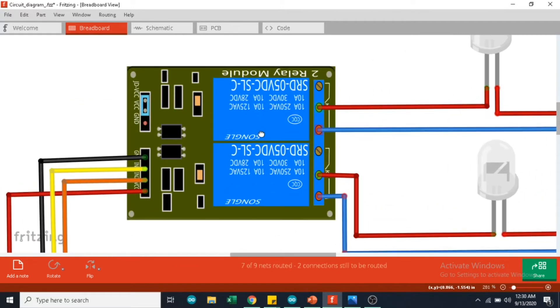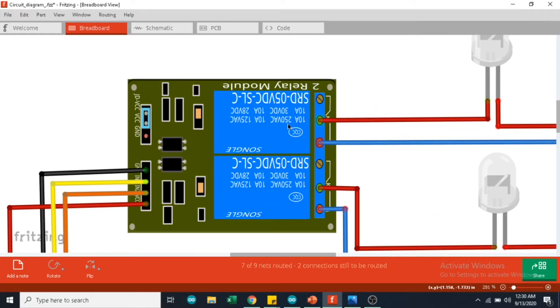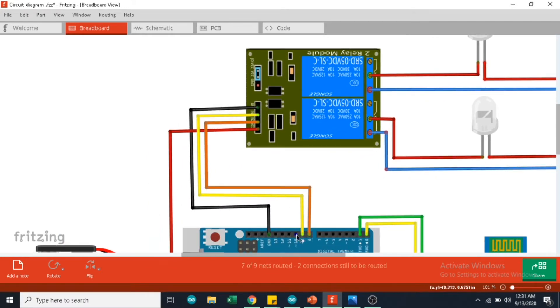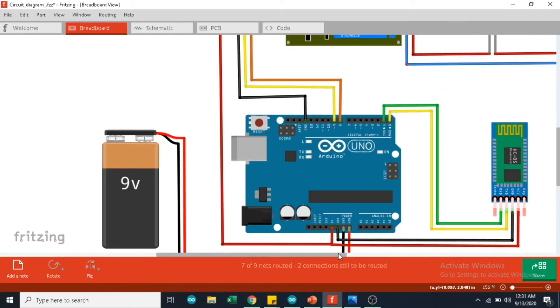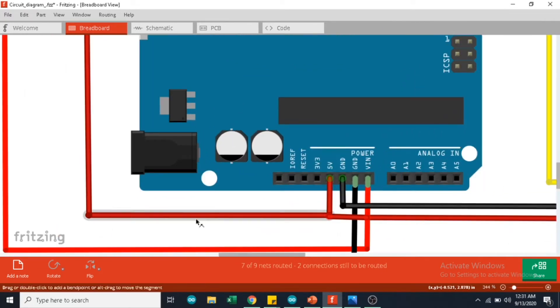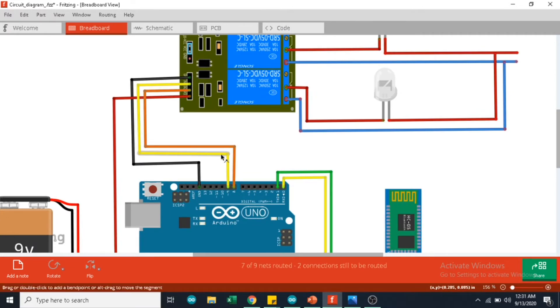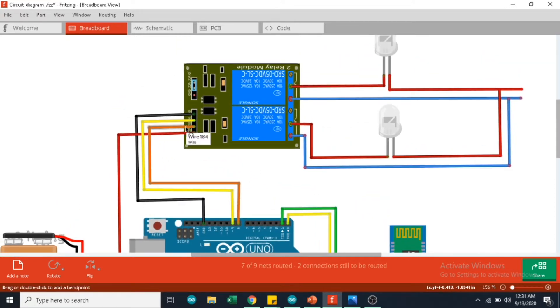Here you can see the specification of the relay — this is the maximum voltage and current the relay can withstand. When you apply voltage or current above the mentioned values, you are going to blow up your relay. On the left side, you can see 4 pins which are connected to the Arduino. The GND is connected to the GND of the Arduino and the VCC is connected to the 5V pin. The IN1 is connected to digital pin 9 and IN2 is connected to digital pin 8 of the Arduino. IN1 and IN2 are used to control the ON and OFF state of the relay.